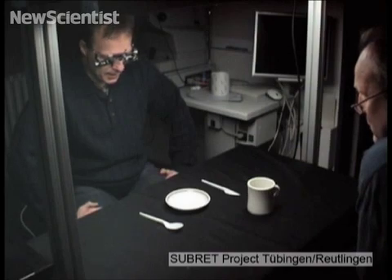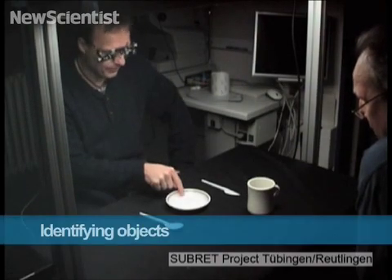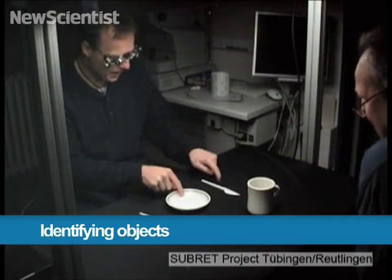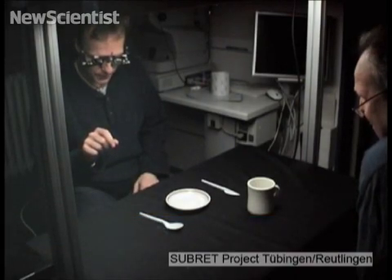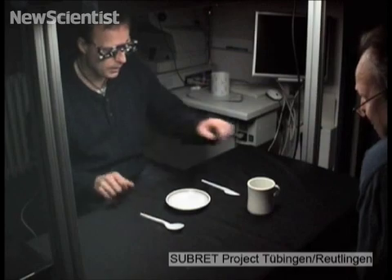I see a table right here — a plate — and then there's a knife here. This one looks different on the right, so I would say it's a spoon, and then there's a mark here.